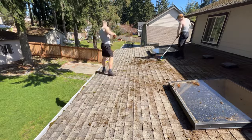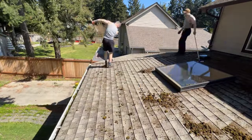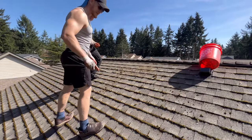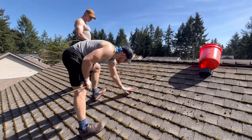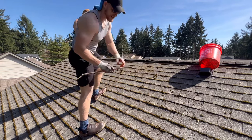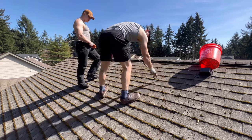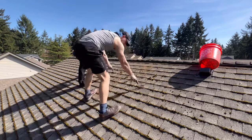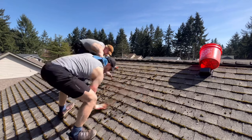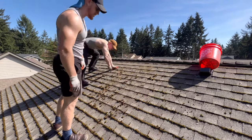Just get everything loose with the brush and we'll blow it off. There are also a couple other methods to remove moss, like the stick method — I'll show you guys right now. The stick method is for when the moss is kind of stubborn and won't brush off very easily. It's essentially like slicing it away. That'll brush right off, so it's the least invasive and one of the best methods I've found to use.